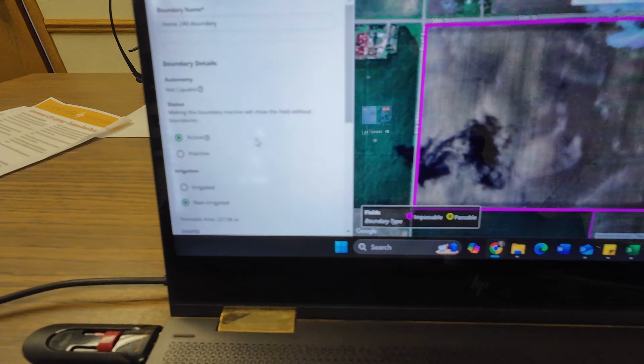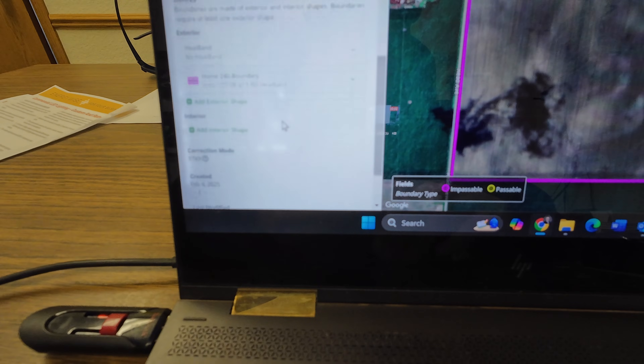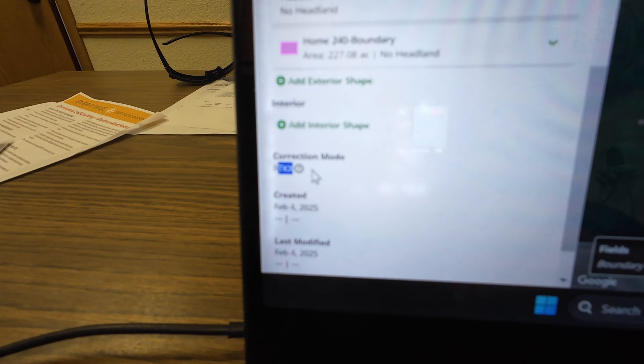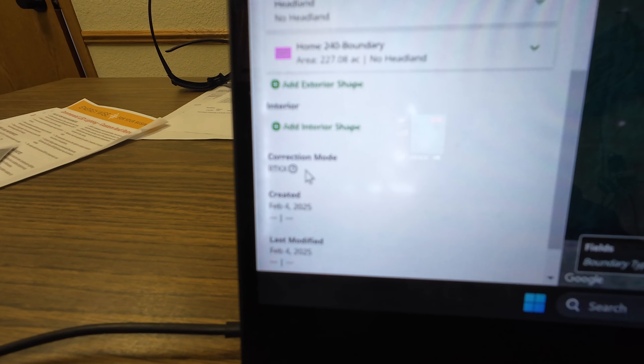Looking at the boundary we just made — if I scroll down — yep, those words right there: RTK X. That is not what I want to see. I'm running into the same problem we did last year. For some reason we're not keeping our RTK signal. I'm going to go back out to the field and try it again to see what happens.